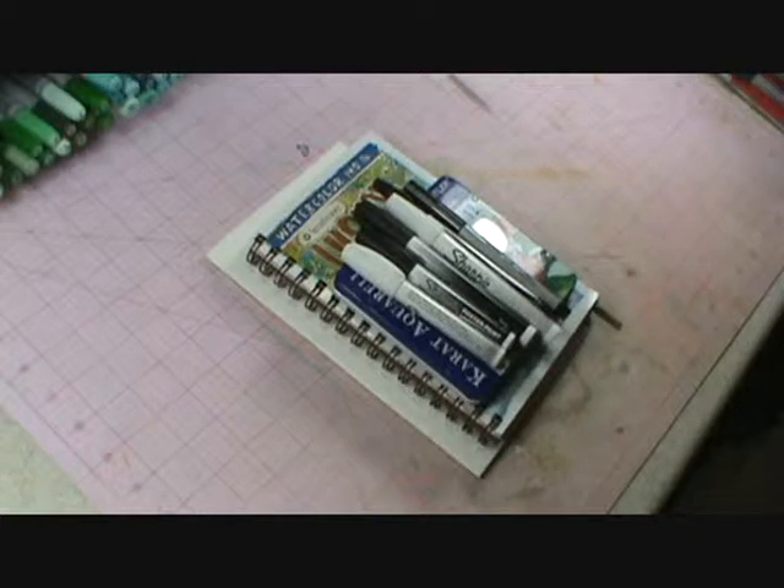Hi everyone, it's Samara and today I'd like to show you some of the supplies that you're going to need for the Art Journal Challenge. I am really trying to keep your supply cost to a minimum. You should, with careful planning and using coupons, be able to pick up everything for less than $25. Don't quote me on that, but I know that I was able to.